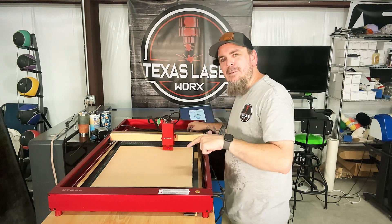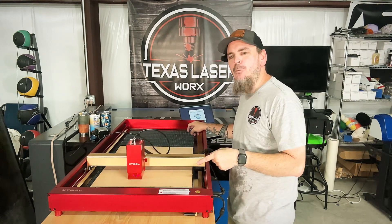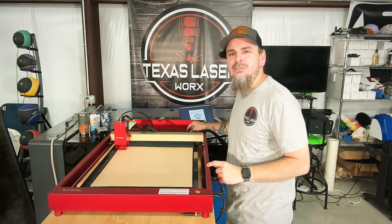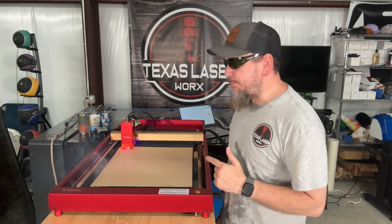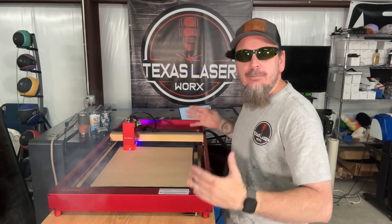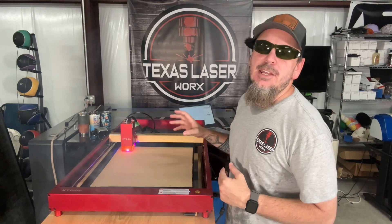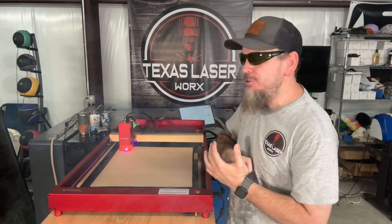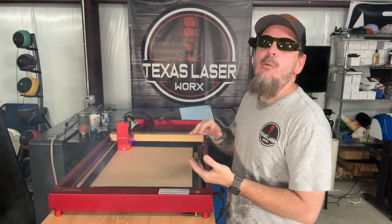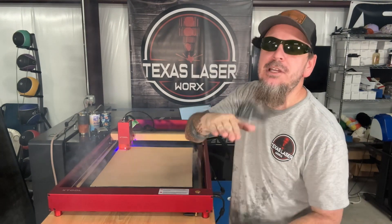First thing we're going to do is frame out to make sure we have plenty of room on here. We've got four millimeter plywood and with the xTool D1 Pro I do have air assist maxed out all the way. Being a little over eighth inch plywood, you need enough air to push through. I also have the honeycomb on here to help get a cleaner cut with less burn marks.